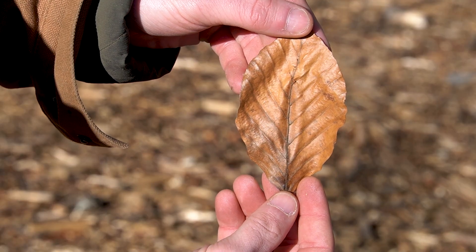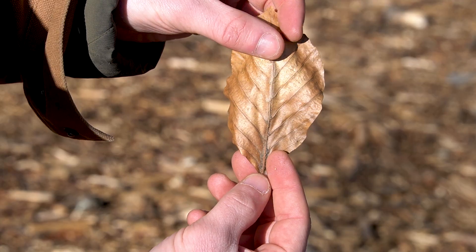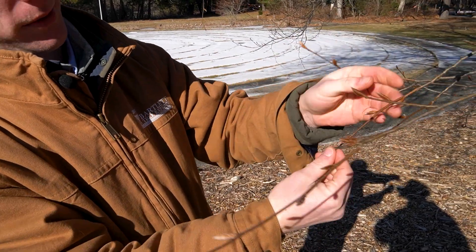European beech leaves differ from American beech leaves because of the size. Typically European beech leaves are going to be shorter and wider, and the new growth is bronze.